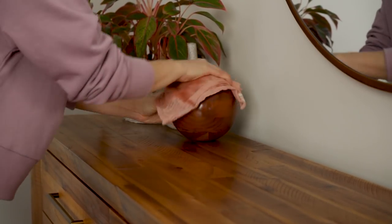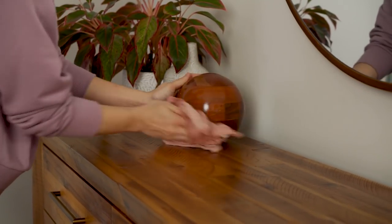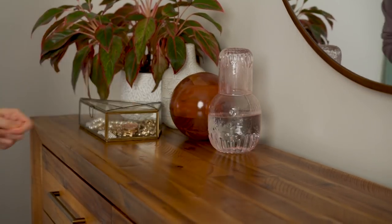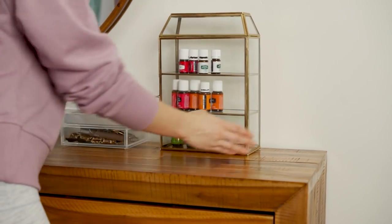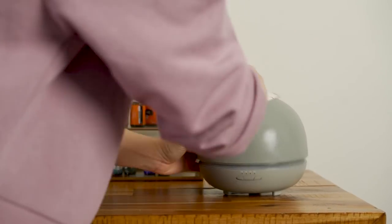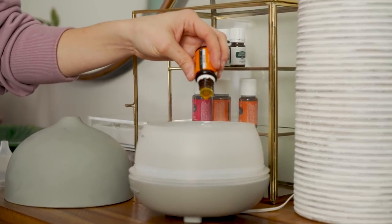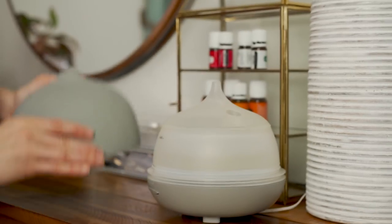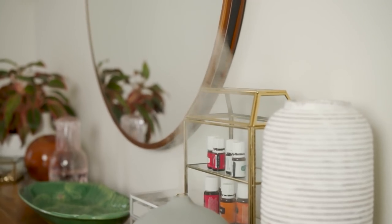I used it on this little wooden orb ball and look at how shiny it makes it — it looks like a bowling ball! After a few weeks of using it, it's not greasy — the wood really just soaks it up and gives it a good protectant. Once I'm done cleaning a room, I like to finish it off by diffusing some oils. I'm doing a mixture of orange and peppermint oil — it's a really nice fresh combination. Diffusing oils not only makes you feel great but also helps to clean the air.